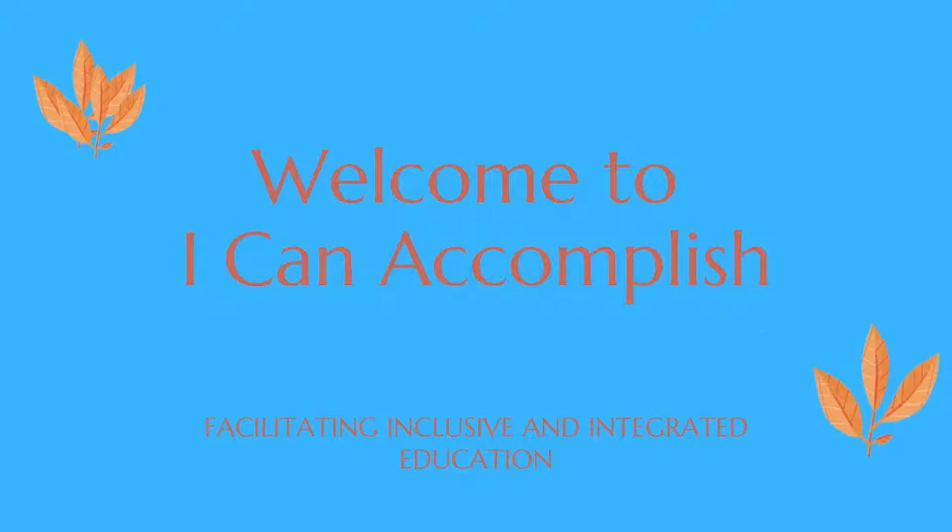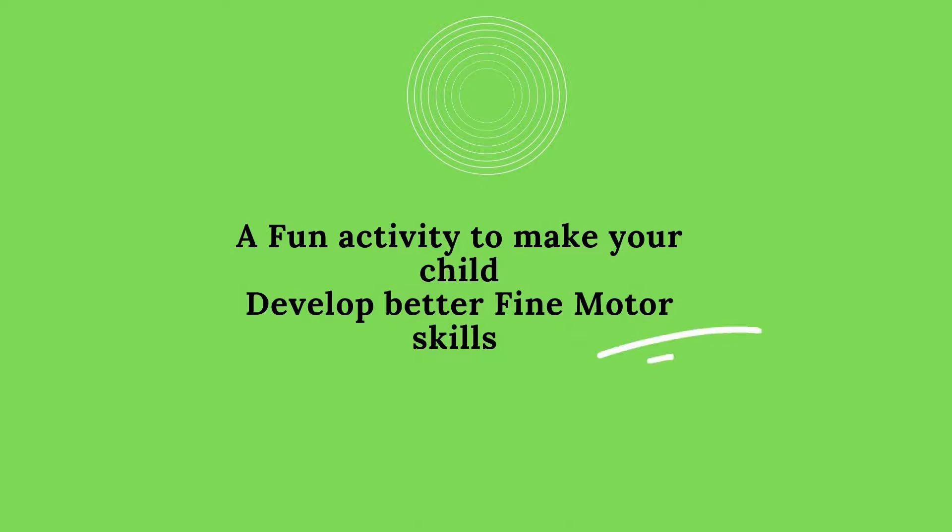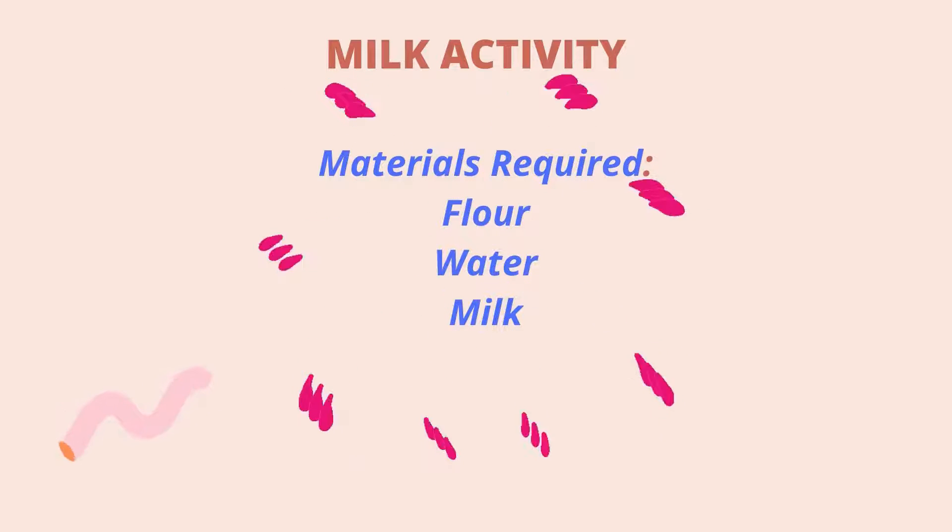Hello friends, welcome to Viking Accomplish. Today we are going to learn a fun activity to make your child develop better fine motor skills. The name of this activity is milk activity.